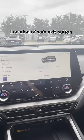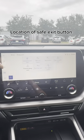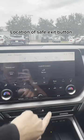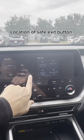A feature that keeps your door locked is the safe exit. If safe exit is turned on, it will lock your vehicle doors against any incoming traffic, on both sides of the vehicle.